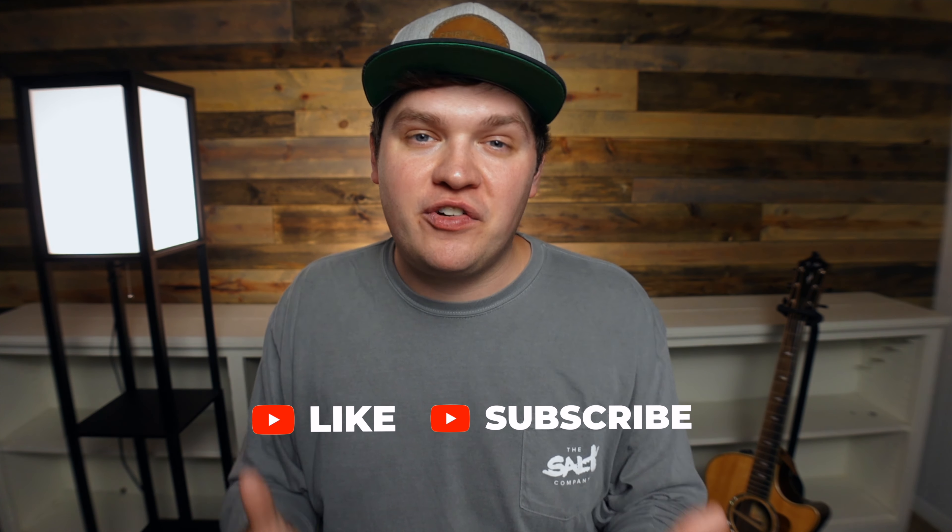So those were my tips on how you can improve your worship leading by next week. If you found this helpful, would you like the video, subscribe to the channel, and hit the bell for notifications so you don't miss any of the videos that I release. As always, we want to continue to lead our churches and teams in biblically formed worship in spirit and truth. That's the kind of worship that the Father's seeking, and that's the kind of worship we want to bring to him. I'll see you guys in the next video.